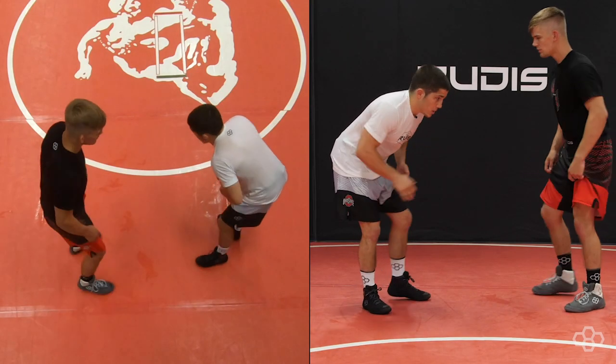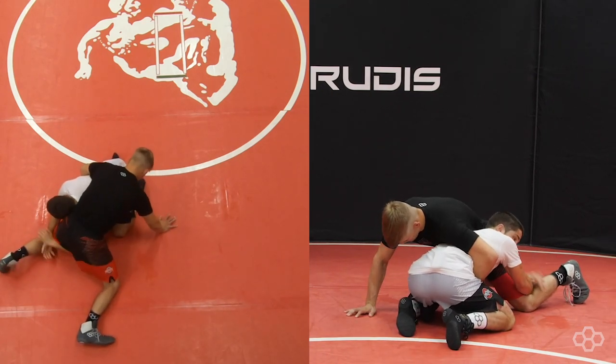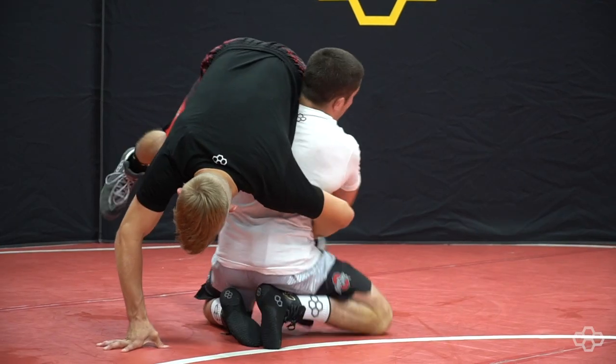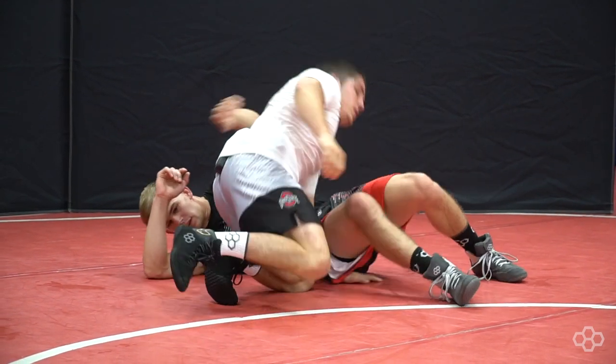So I shoot here, he sprawls. I'm extended, using my lats to pull him up here, then I'm using my lower back to get his feet off the mat, and I swing — catch the double, plant him on his butt, finish.